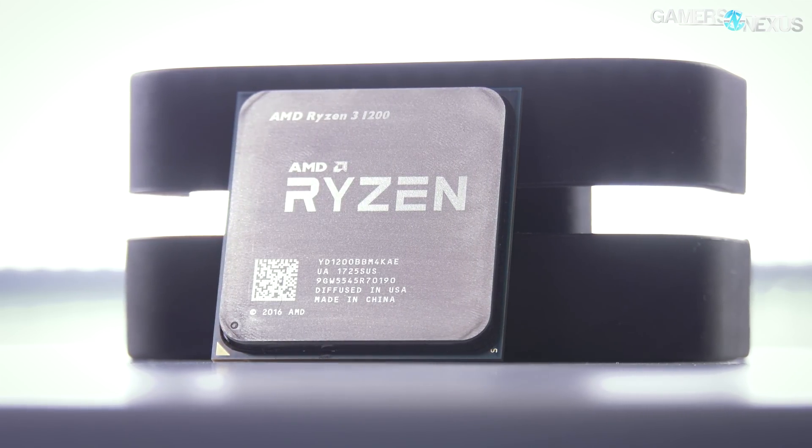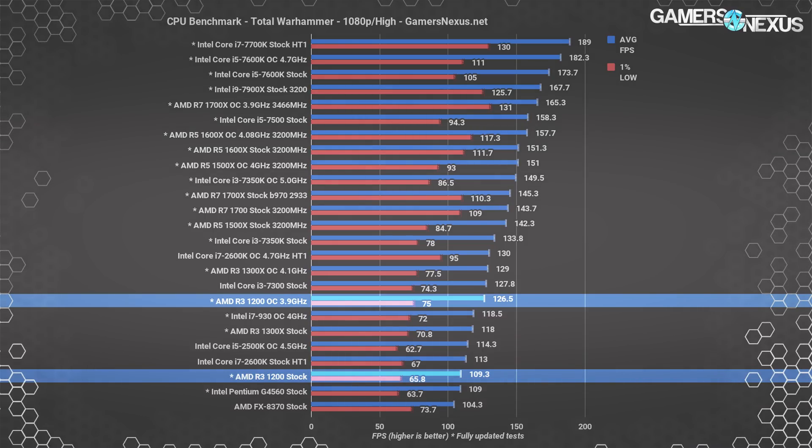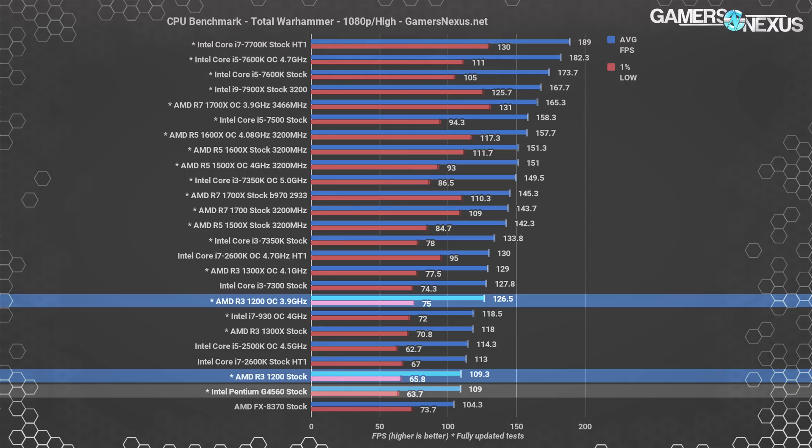Starting with Total War: Warhammer at high settings, the R3-1200 performs at 109 FPS average with 1% lows at 65.8 and 0.1% lows at 59 FPS. This ties the R3-1200 with the Pentium G4560, which may as well be a processor of myth given its unattainability — though the G4600 is at least more available. The G4560 runs at roughly the same frame rate across the board, though its numbers were entered prior to the latest Total War update, so a slight uptick in performance can be expected.